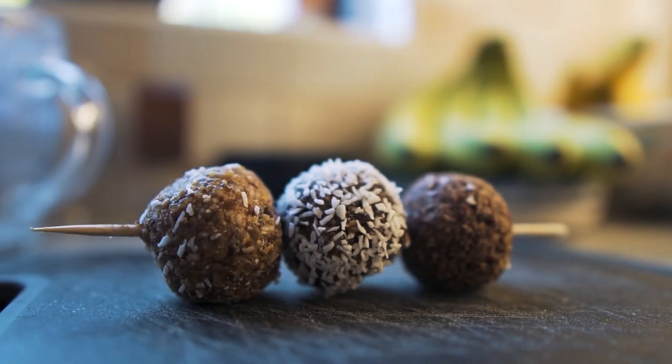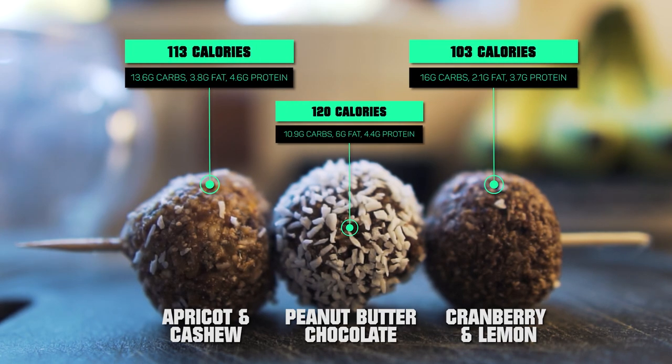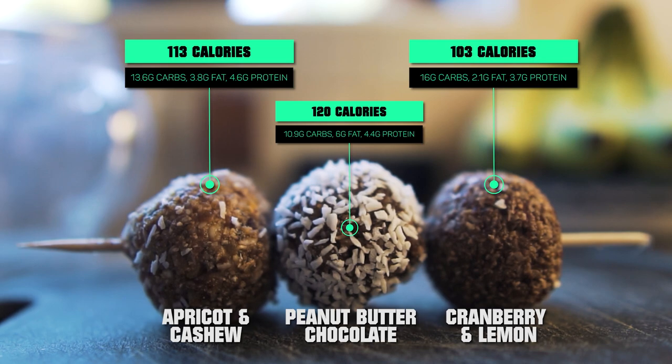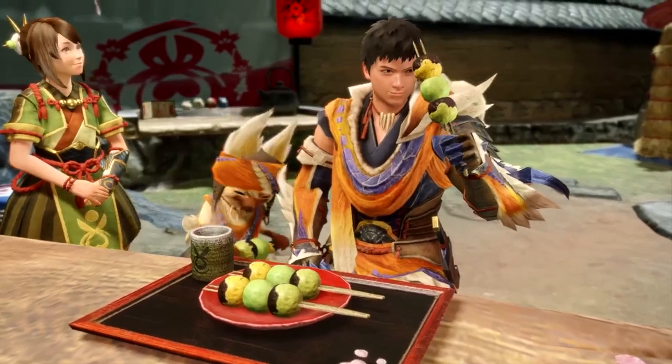So there we have it. They're super tasty, super filling, and really good on the calorie front. The cranberry and lemon one is 103 calories with solid macros. The peanut butter chocolate one is 120 calories — peanut butter is a little higher on the calorie front, but pretty good macros. And the apricot and cashew one is 113 calories. So you're effectively looking at around 100 calories per ball.